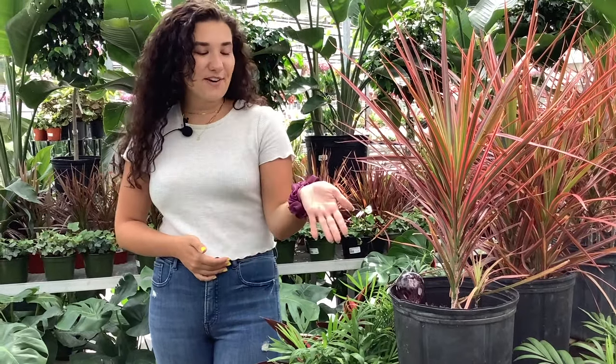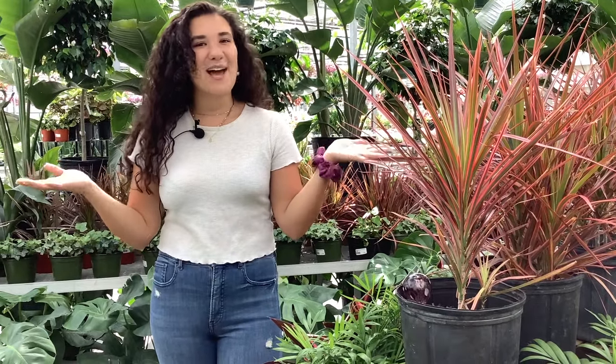Thank you guys so much for watching. You can purchase your own water globe here at Farmer Downs, and happy traveling! Bye!